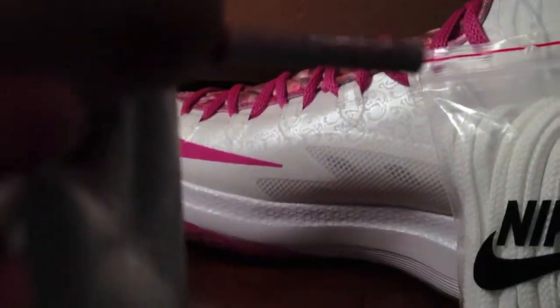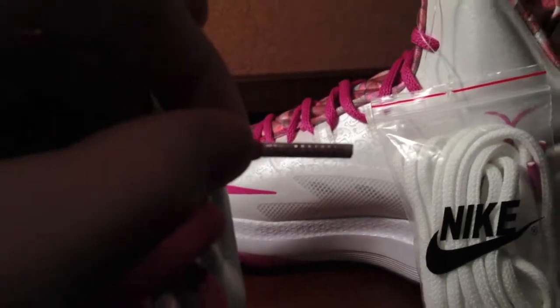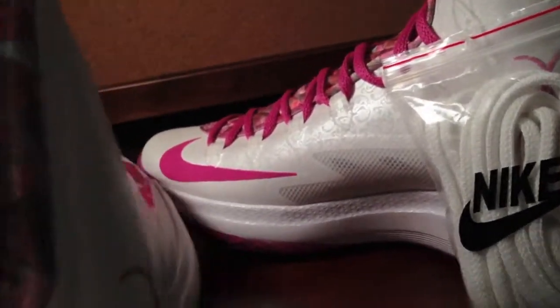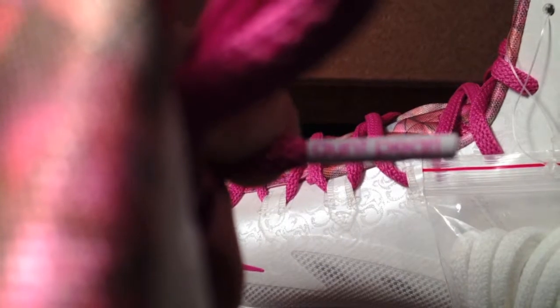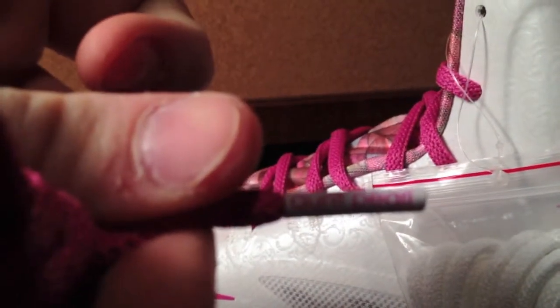One thing I thought was really cool is on the laces. Sorry, it's bad lighting right there. I don't know what the heck's happening — it won't focus in. Sorry about this. If you see there, it says 'on parole.' Sorry about that — I have no clue what was actually happening.